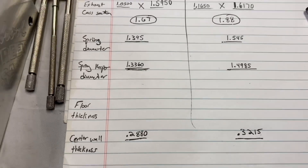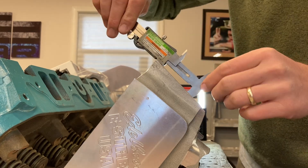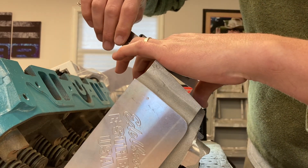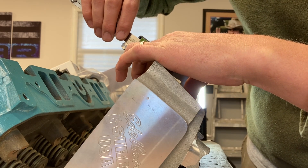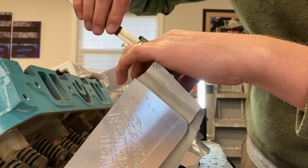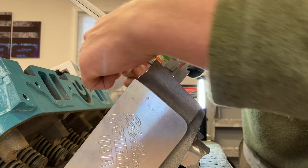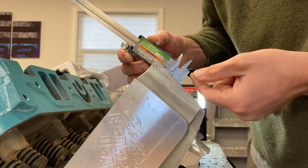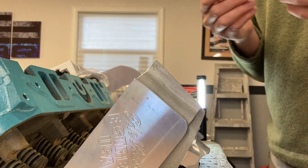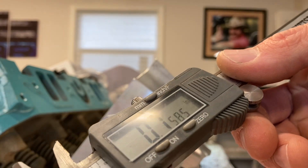The keepers measured 149.85 versus 133.60. For floor thickness, I'm going to flip it over — keeping the bottom jaw flushed with the floor, going all the way in until it touches, then closing it up until it touches the bottom of the port. Flush on the bottom, bumped up against the side rail — see that thickness: 0.758.